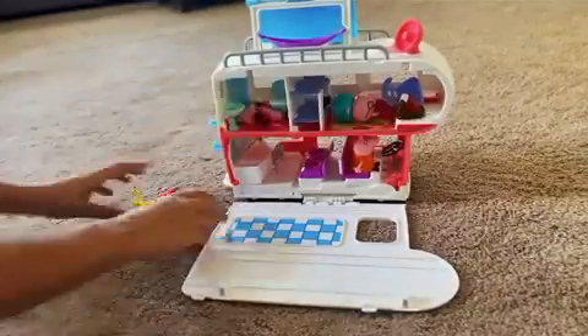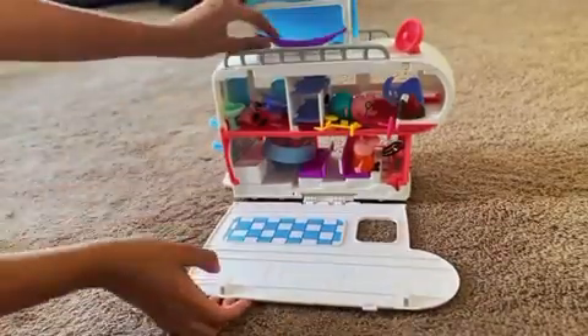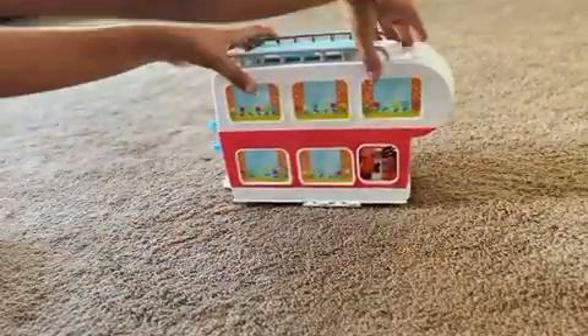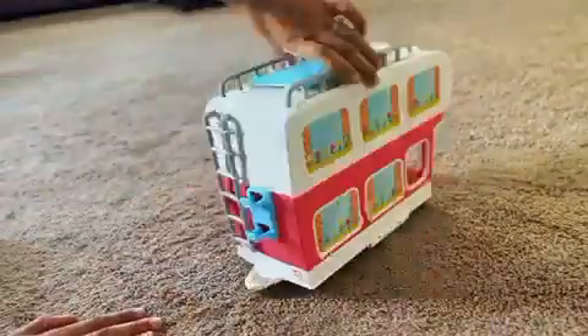The best part about this playset is everything can be conveniently stored back inside, which makes it a perfect toy for on the go. It's all packed up and ready for its next adventure.